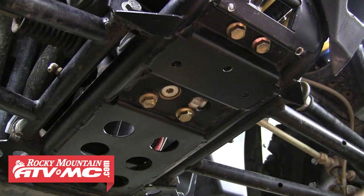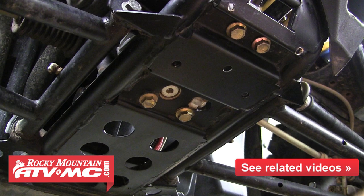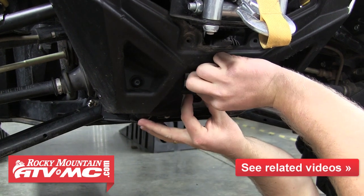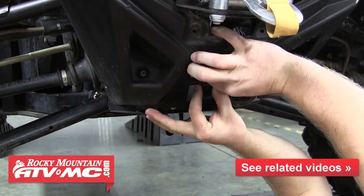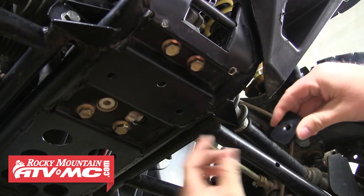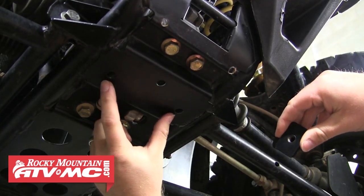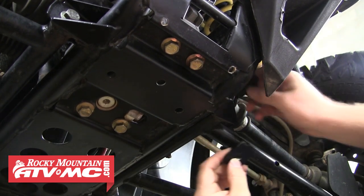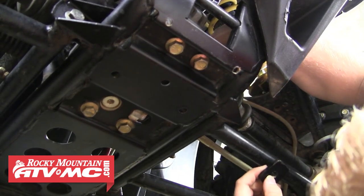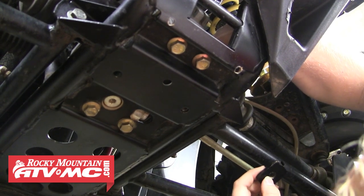If you have a skid plate that covers underneath the front differential, you'll need to remove it in order to install the plow mount. The first thing we're going to do is just get an idea of where each clamp is going to sit on the machine. The front mount will ride right behind this frame crossbar, and then the two smaller rectangle pieces are for the middle holes in the frame. We'll go ahead and sit one of those directly over each hole. Lining the threaded hole up now is going to make it easier to find with the bolt later.